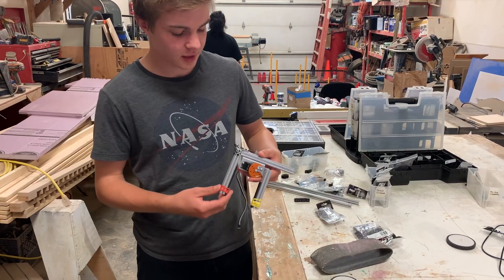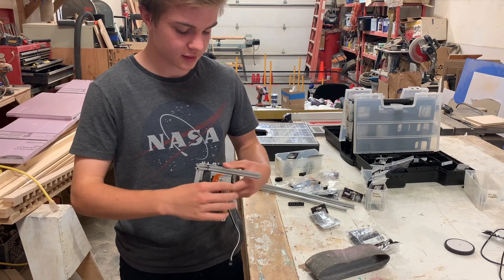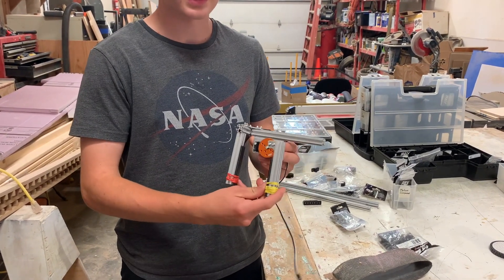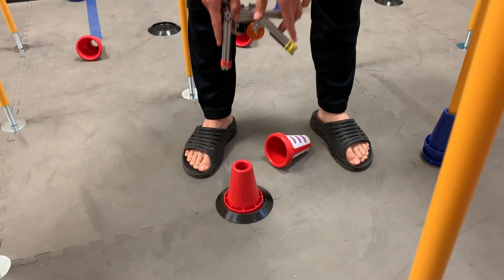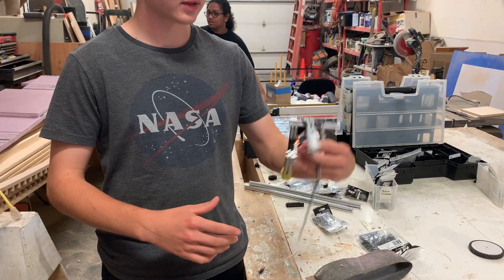So this is prototype one of our clamp — it's made out of Rev Robotics parts, it's got some basic actuators. It was held on by tape and some hot glue. It worked well but was slipping, so we added some rubber bands to add some grip and reduce slippage. It runs a simple servo to clamp and it goes up and down — it's been mounted both ways.